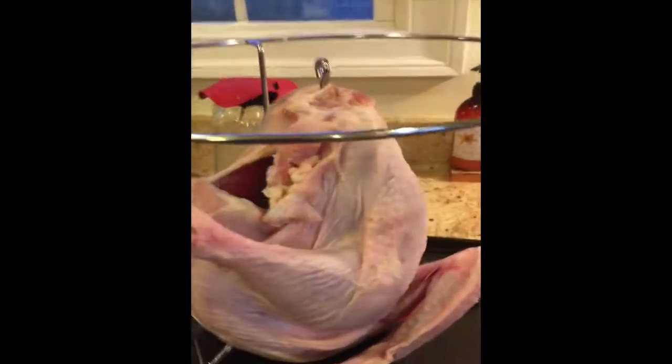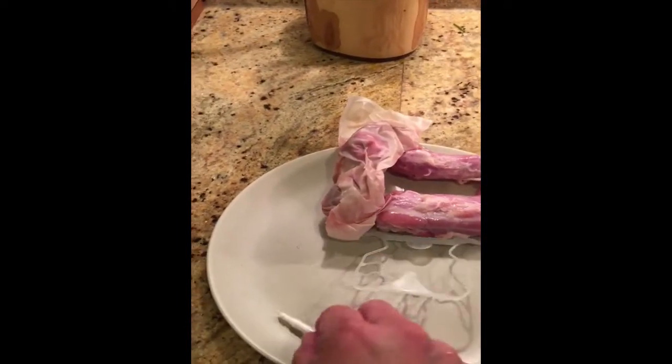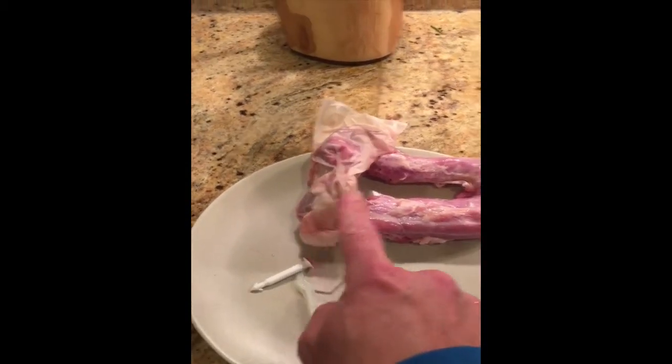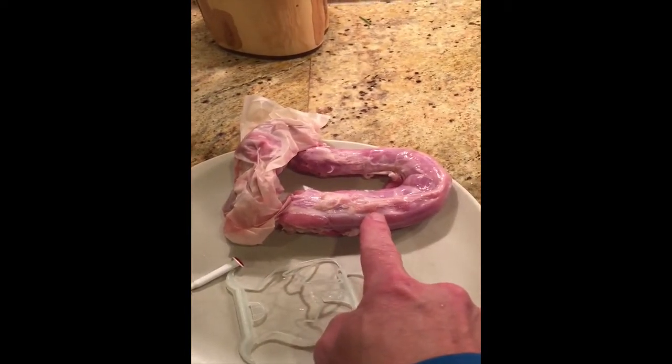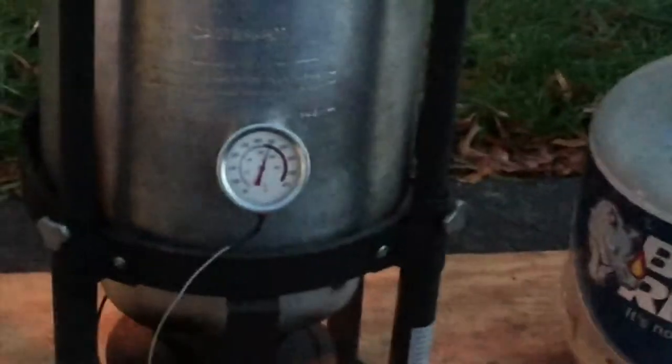Make sure that the carcass is empty and that you've removed all plastic pieces, including the pop-up timer and the plastic hanger, as well as the gizzards and the turkey neck. You can see that we are about ready to cook.